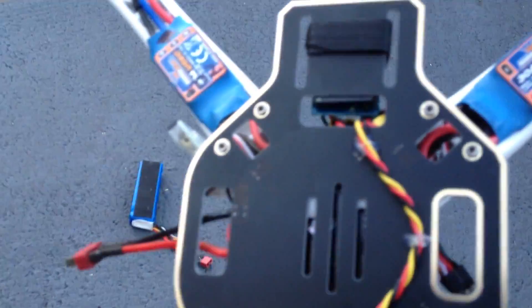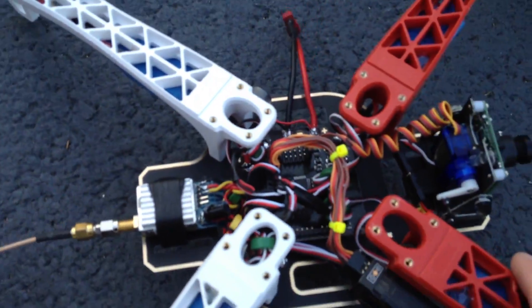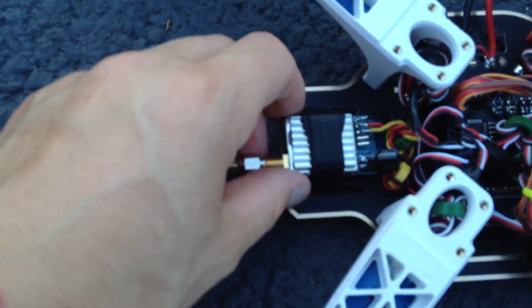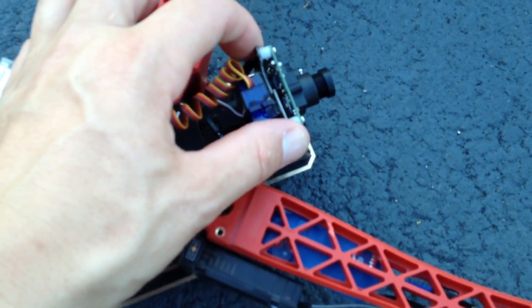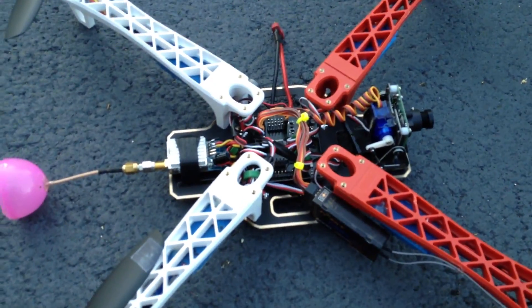I used Velcro now instead of the zip ties. It holds a lot better. The stuff is really tight now and it's removable. Plus it gives it a little bit of padding — I've got Velcro underneath it too, which gives it some padding for the vibrations.